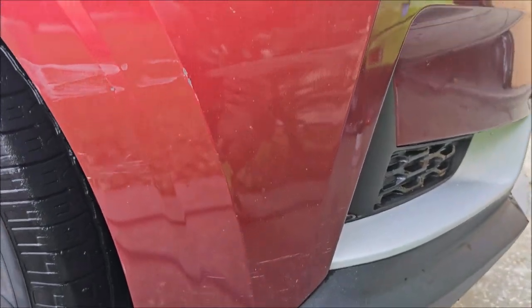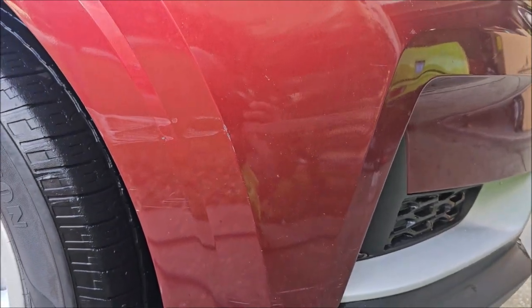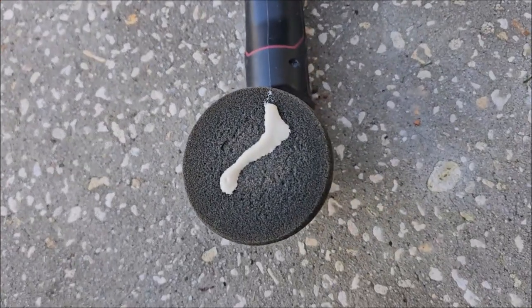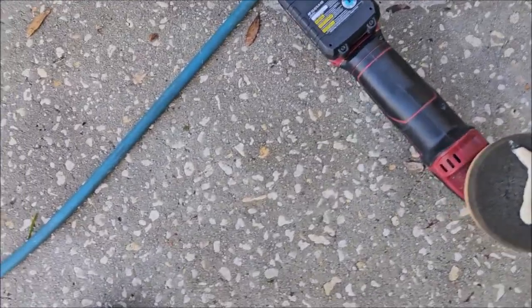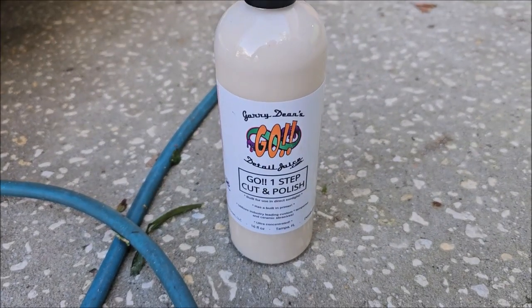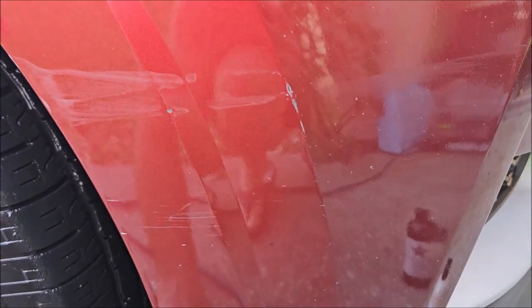Anyway, I'm going to grab the new Go One Step Polish and show you how I remove this with no problem using that product. That's a dirty pad from something else — good practice is to always clean your pad, but I just did some headlights with it so I'm not real worried about it. The new Go One Step Cut and Polish — I'm going to knock that out right now.